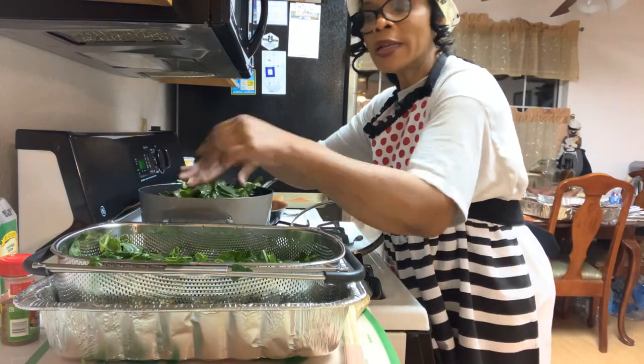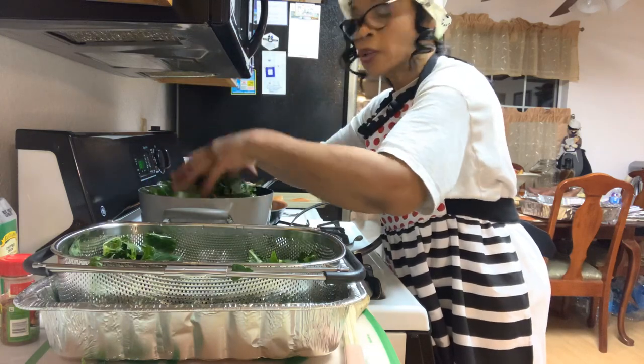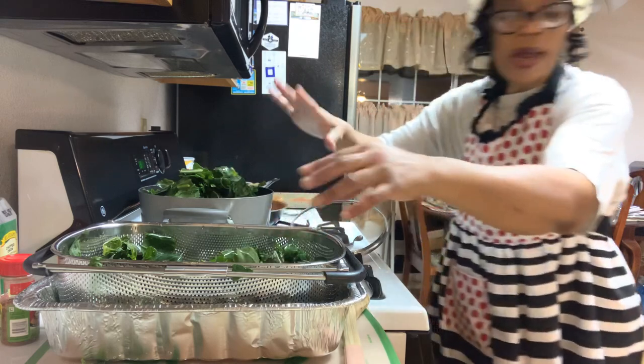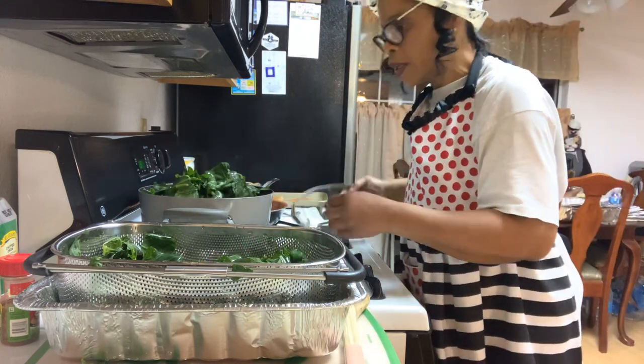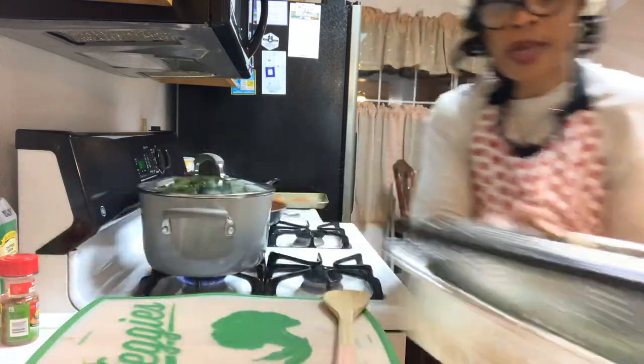I'm going to cover this pot and let these greens cook down a little bit, and then I'm going to come back and add some more. I haven't even added my kale yet. I'll let these cook down a little bit and then come back and add some more until I get them all in the pot along with the kale.